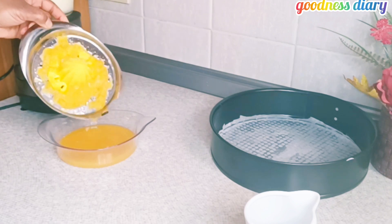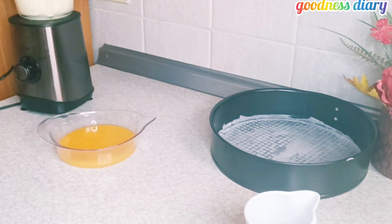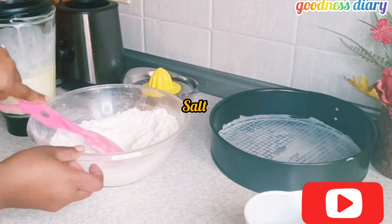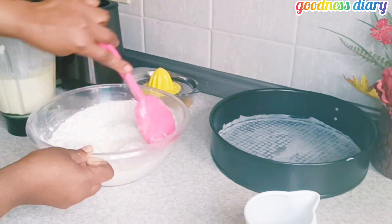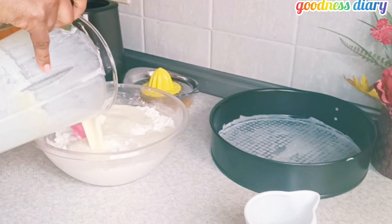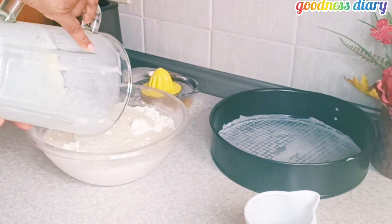If you haven't subscribed, please subscribe and turn on your bell notification. After using all the juice, I added some salt into the flour and mixed to combine, then I added all the wet ingredients into the dry ingredients and continued to mix.